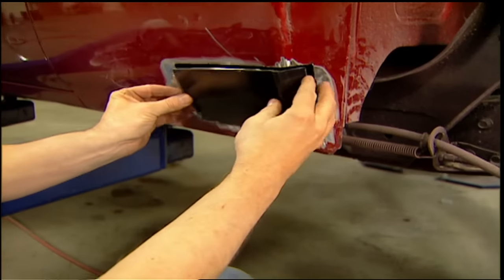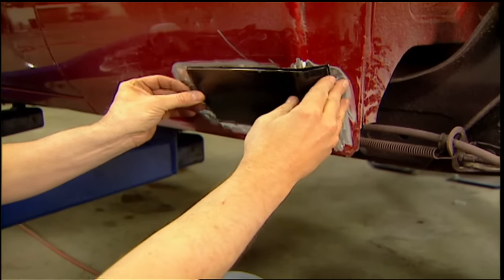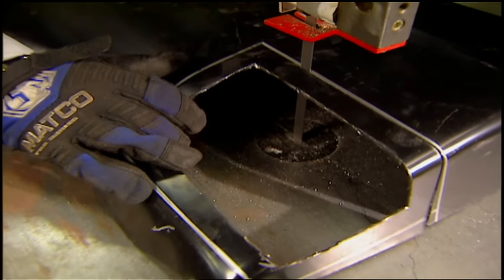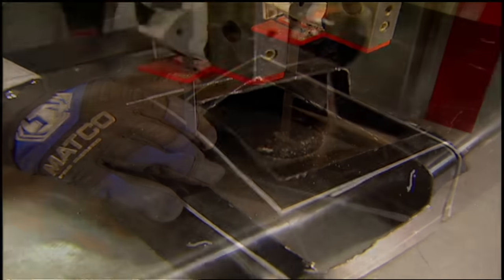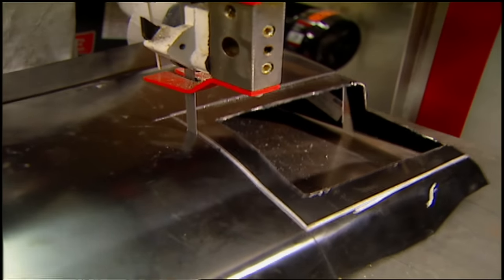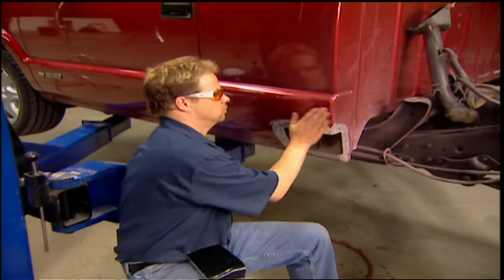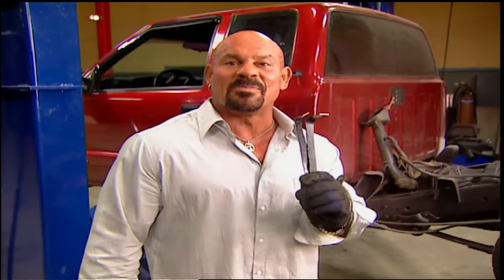Trim your piece so you've got about a sixteenth of an inch all the way around. We've got a nice fit, but we're gluing this in and there's nothing for it to stick to. So you're going to want to go back to the patch panel and measure an inch outside your cutout, then carefully cut those pieces out. These are what's going to keep your patch in place.